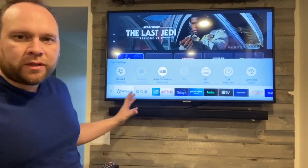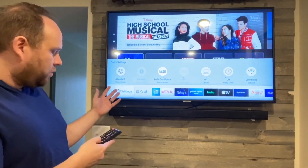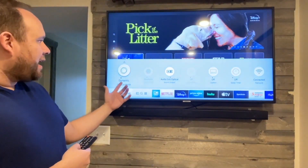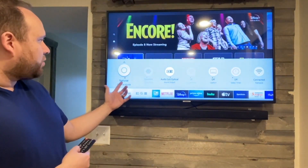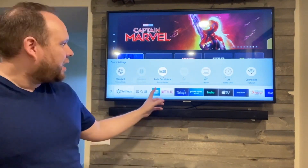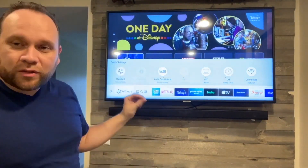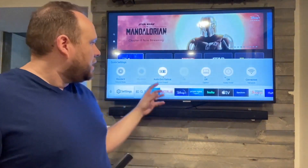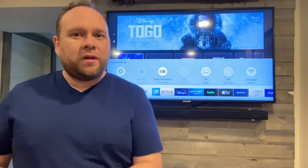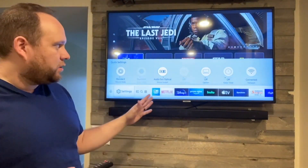Here are a few more features in the settings of this TV. It's got a standard picture mode and four other options to choose from: movie, dynamic, standard, and natural. There's not a whole lot of difference between them, so I just go with standard. It also has an audio out optical port, so it's hooked up with an optical cable going from the sound bar to the TV. You can change the audio output settings if you want to power external speakers instead of just using the internal speakers.